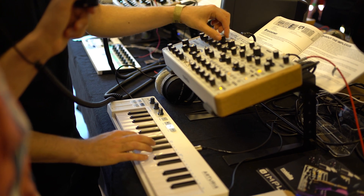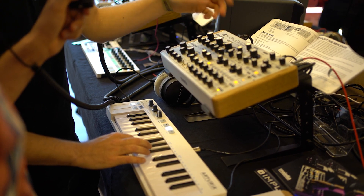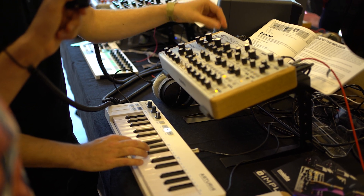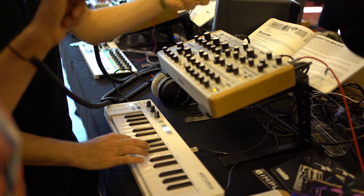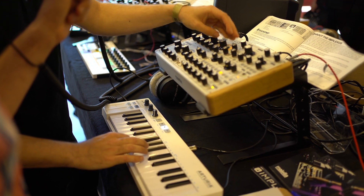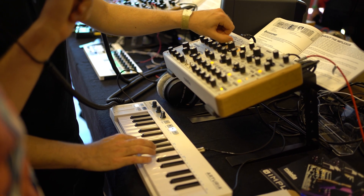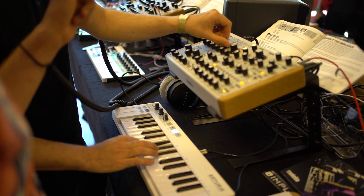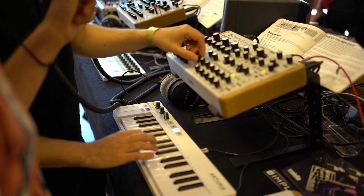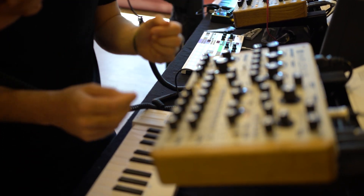The wave shaper in itself is not very harsh — not really rich in overtones on its own. But when you start to wave fold them, they become quite interesting. We spent a lot of time getting the wave shaper and the wave folder to interact really well with each other.